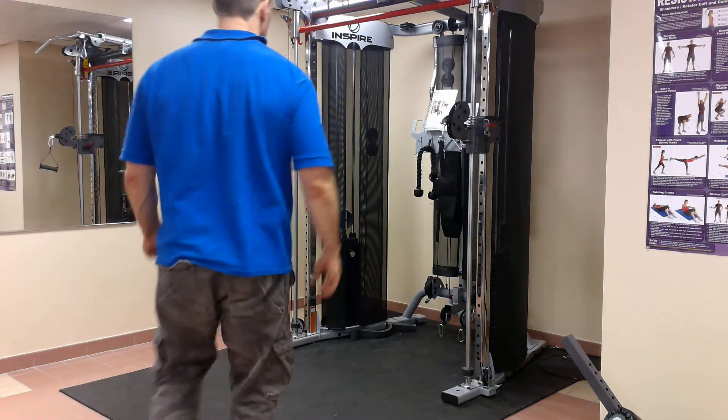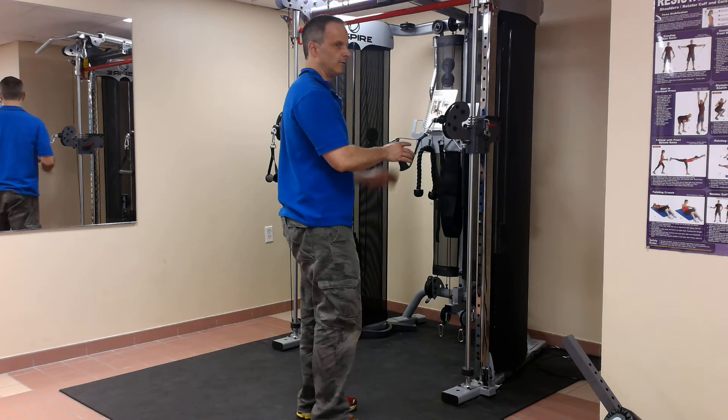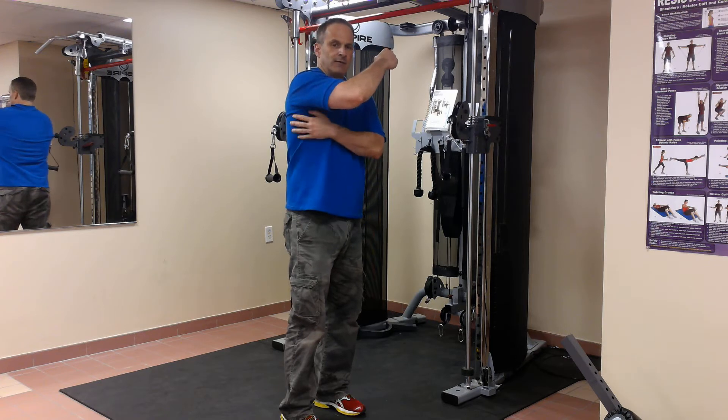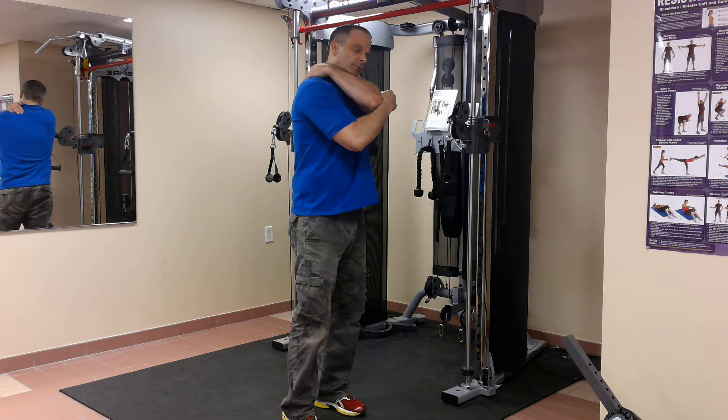Hey everybody, it's Mike at Fit and 20. I want to show you how to do a single arm cable row on the Inspire FT2. Great exercise for your whole body. Mainly the rowing motion works your lat, the big back muscle, your bicep, rear delt, rhomboids in between your shoulder blades.